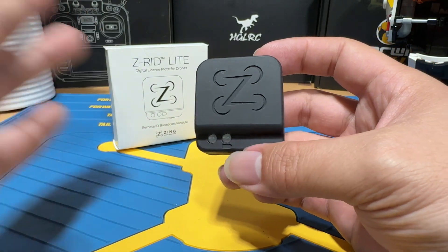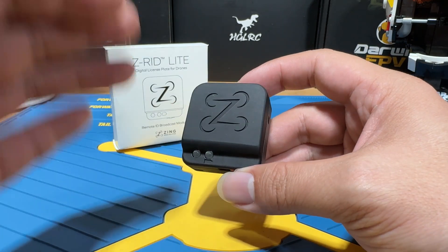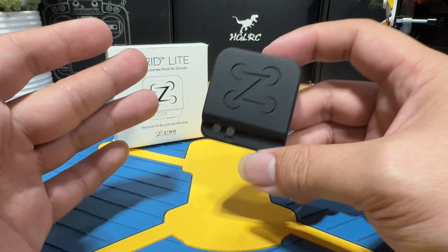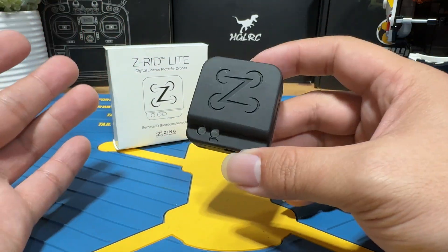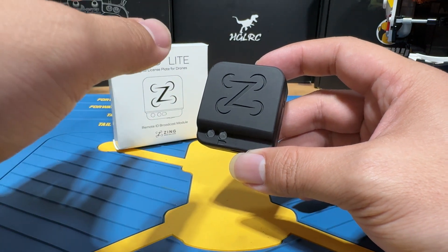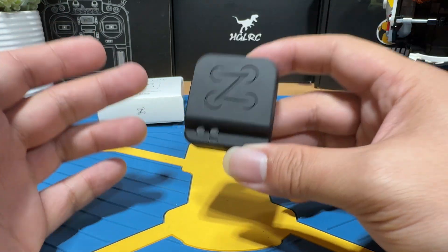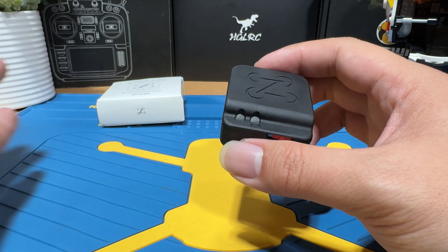The Zing module was never really meant for the FPV hobby, but more designed for the commercial side — camera drones and heavy-lift platforms like the DJI Inspire or DJI Matrice, or other brands that don't have Remote ID built in. At that level of drone sizing, 35 grams is not going to matter at all. Having something you can simply attach to your drone without opening anything up is quite convenient, and you can just as easily remove it. Theoretically, you only need one Zing module for your entire fleet, as long as they're not taking off at the same time — just move it from drone to drone.